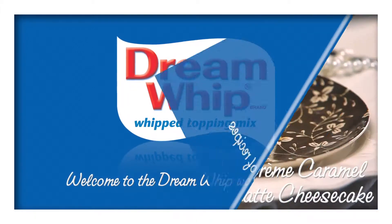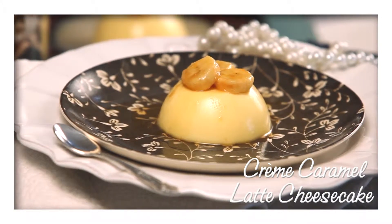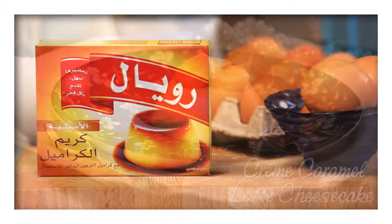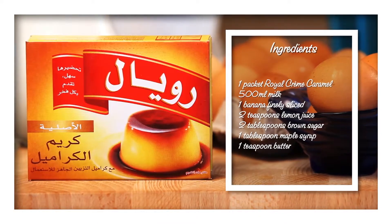Welcome to the Dream Whip World of Recipes. Here's a recipe for a deliciously sweet banoffee style creme caramel. For this recipe you'll need one packet of Royal Creme Caramel and these ingredients.